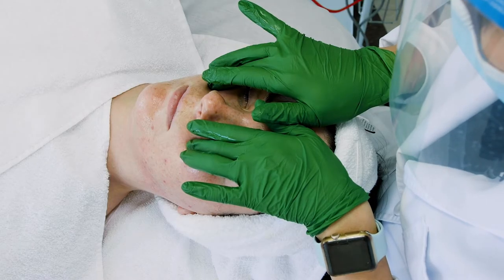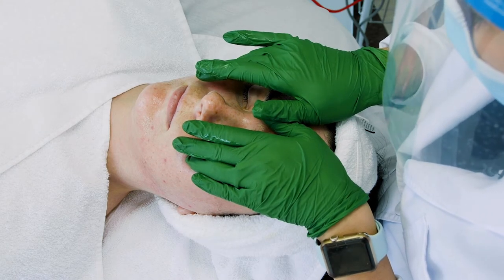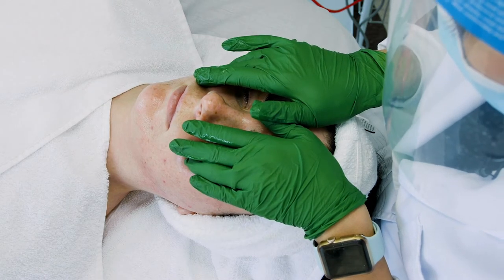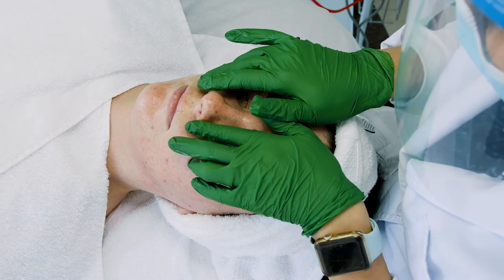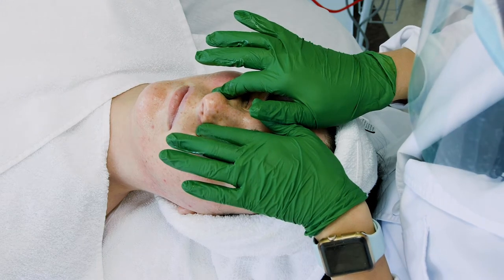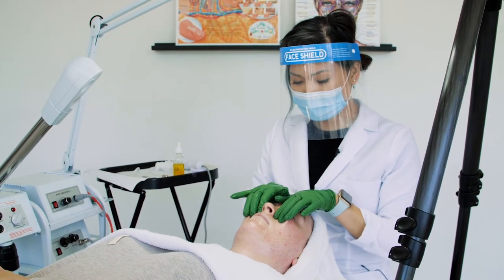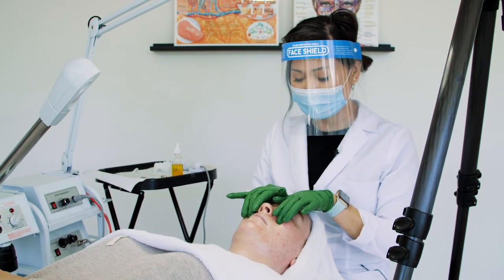When you're activating pressure points, you should feel a little bit of a heartbeat when you have activated it, so it should be very intentional. You should never use your fingertips because you don't want to jab or poke at your client's skin — you want to use the belly of your fingers. This is great to open up the sinuses if your client has allergies; it's a great technique to help with decongesting them.